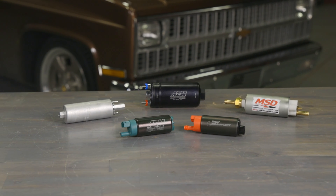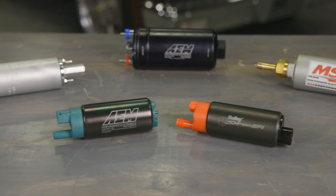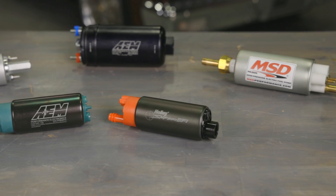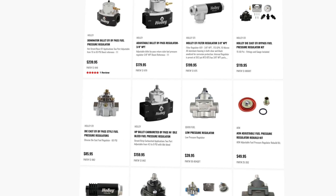Already running EFI but you want to upgrade or you need to replace your current fuel pump? Holley has a variety of EFI rated pumps for inline and in-tank use with output flows to satisfy even the thirstiest engine. Don't forget to keep the pressures in check with one of our fuel pressure regulators — we have plenty of options for your EFI setup.